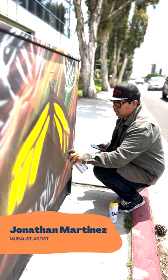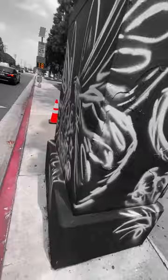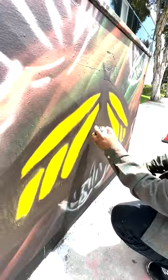My name is Jonathan Martinez. I'm an artist that creates wildlife artwork. It's based on the Western monarch butterfly, which had just recently became an endangered species. And another reason why I decided to paint these electrical boxes with monarchs is because there's such a good Hispanic community here in Paramount.